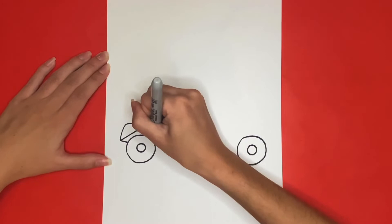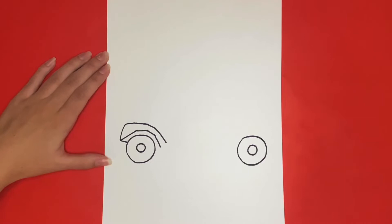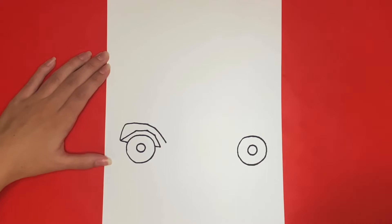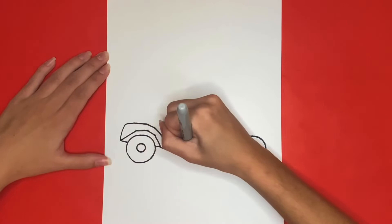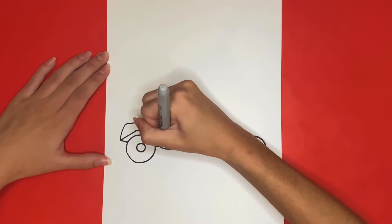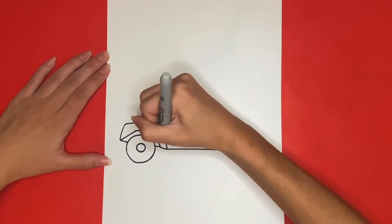Then we are going to connect that line that we just finished drawing to the wheel. Then we are going to extend that line to the right towards the middle of the front wheel, but we are not going to connect it — we are going to leave a little space in between. Then we are going to connect the line from the bumper down to that line we just drew across the bottom, and then we are going to draw another line going all the way across. This line will be connected to the bumper and will be a little bit above the one we drew before.